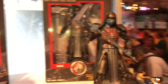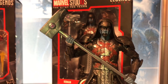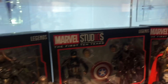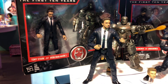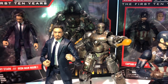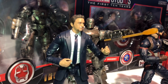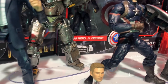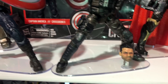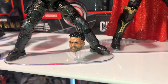You have Ronan from Guardians of the Galaxy One, and a Tony Stark in Mark 1 armor. It may have taken 10 years but we finally got a lot of these figures, which is dope. Captain America — Crossbones — sorry, and the bearded one from Avengers: Infinity War.